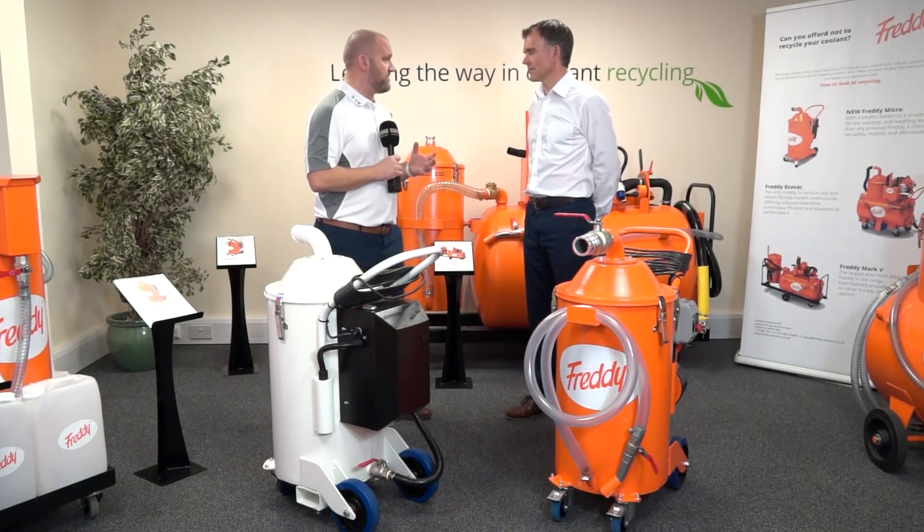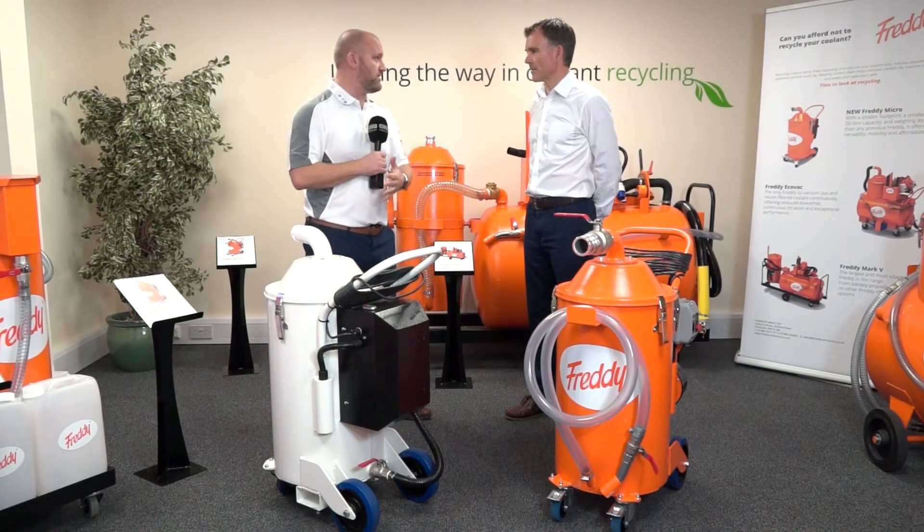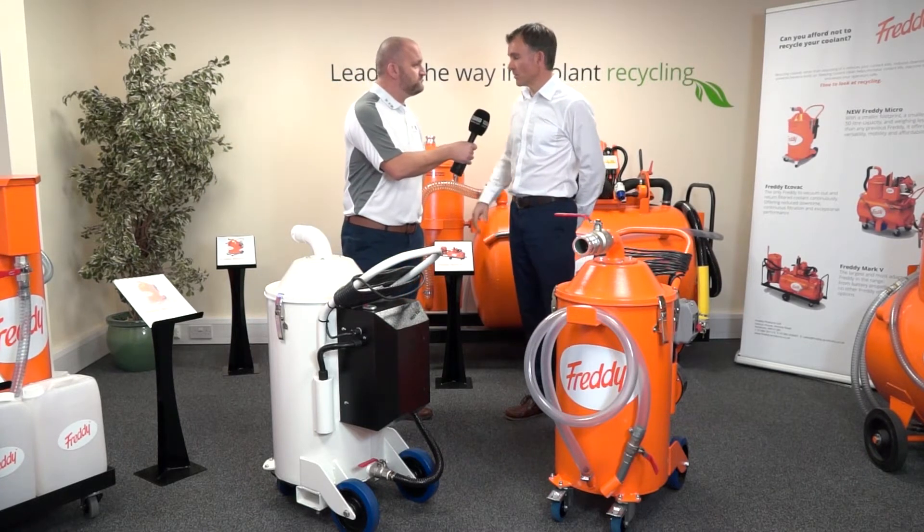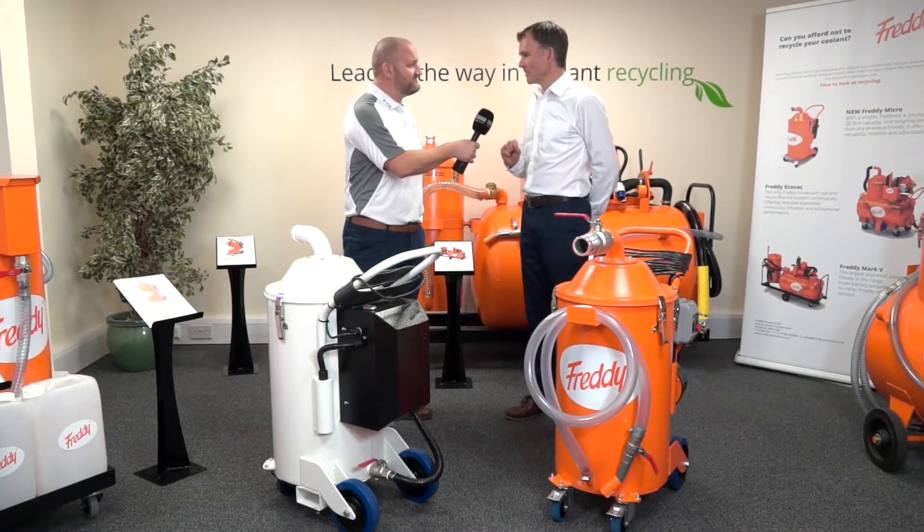Simon, at the beginning of 2017 we were invited to come and look at the Freddy Micro, but today we're here again. So why are you here? We did intimate that there might be a new model.